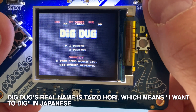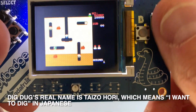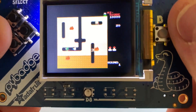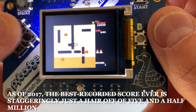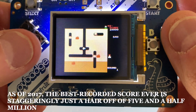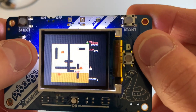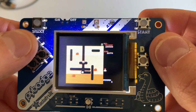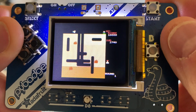Dig Dug — alright! Dig Dug is pretty fun. I like the sound when he walks. Apparently the sound person wanted to make it really realistic but just couldn't get it, so they gave up and made it this fun sort of sound. One thing that's neat is you see the different colors at different levels — that affects the points you get. The further down you go, the more points you get for blowing these guys up.